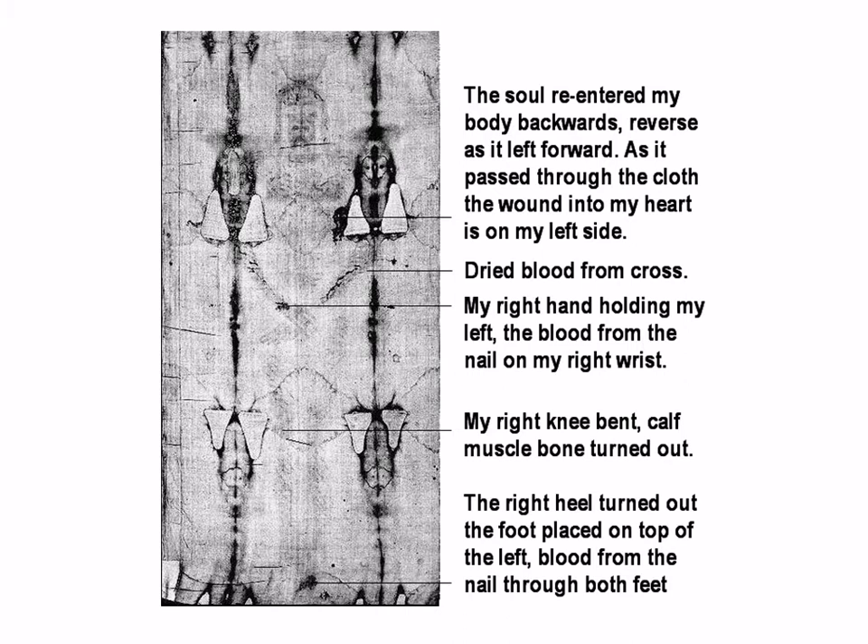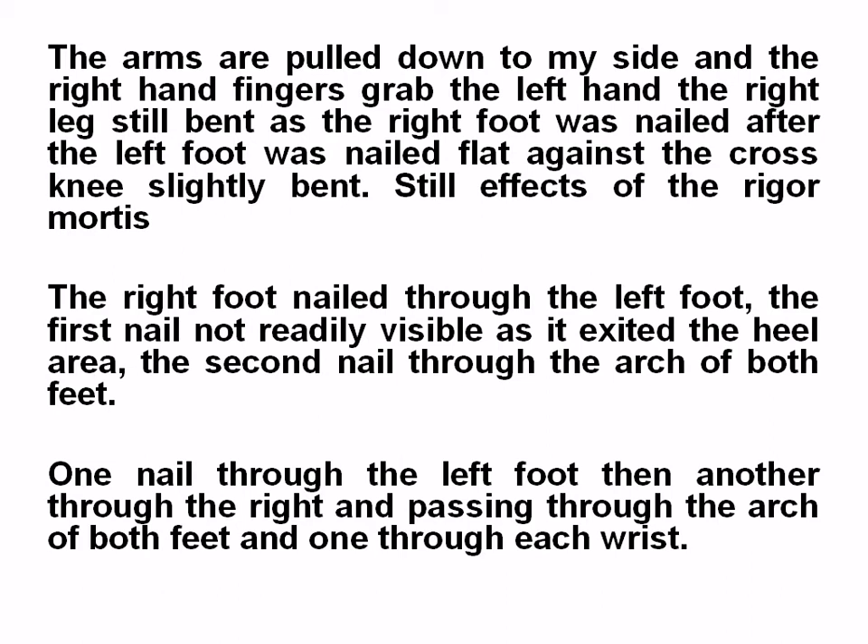This is a typical image of the cross, except reversed because the image is on the outside, not against the body. The arms are pulled down to the side and the right-hand fingers grab the left hand. The right leg is still bent as the right foot was nailed after the left foot was nailed flat against the cross, the knee slightly bent. The right foot nailed through the left foot — one nail through the left foot and another through the right, passing through the arch of both feet. One nail through each wrist. That is four nails.